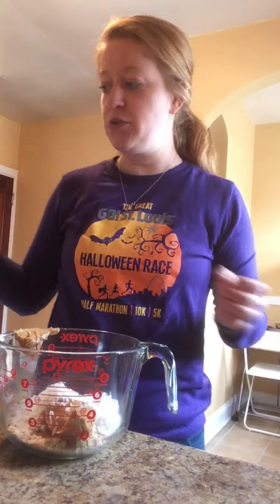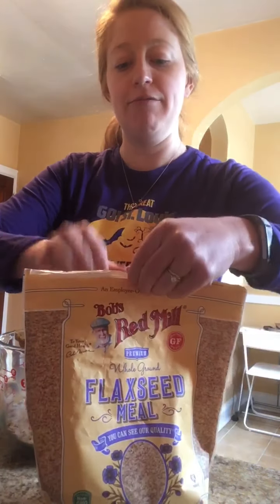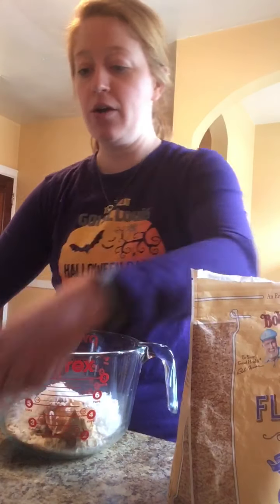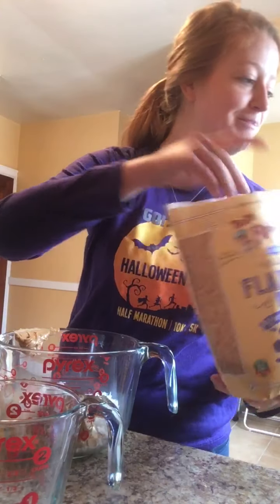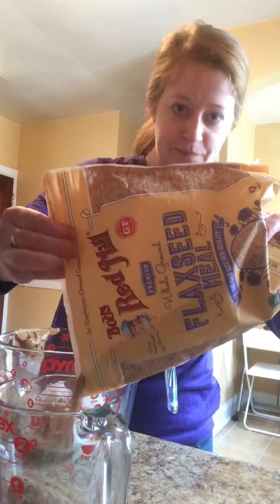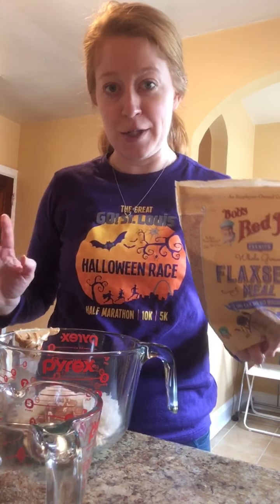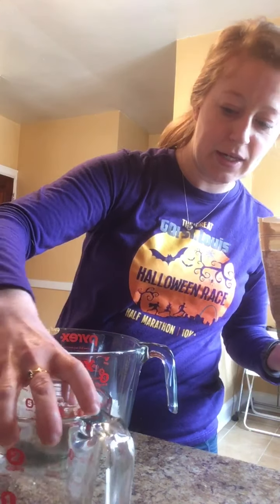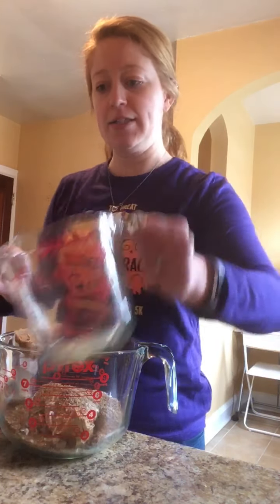I like to add some flax seed — it adds a lot of good healthy fats and fiber. Again, if you don't have it or don't like it, no problem, just add a few more oats. For this we're going to do about half a cup. This is great for kids to help with because we're not baking it, so the measurements don't have to be exact — it's great practice for pouring and measuring.